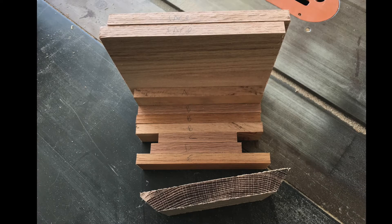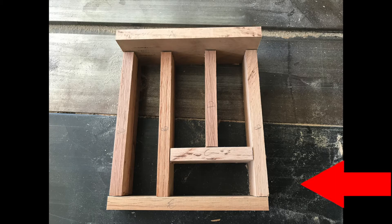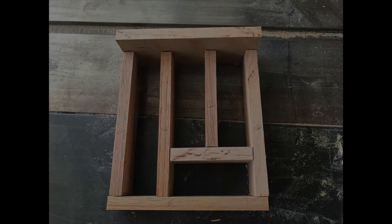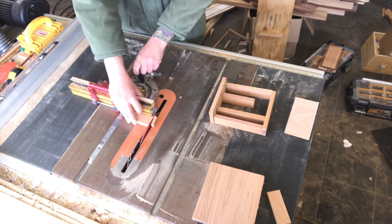Here are all the pieces cut, labeled, and ready for the glue-up. When I put this together to dry fit it, I noticed it was a little wide — if you look at one of our Part B's on the right side, you can see it's hanging out just a little bit too much. So I came back to the table saw and trimmed Part C off just a little bit.